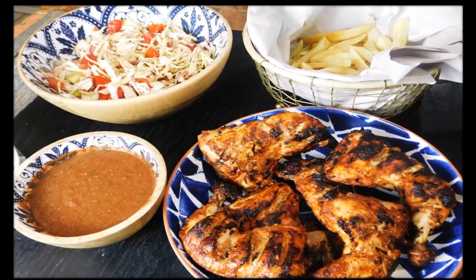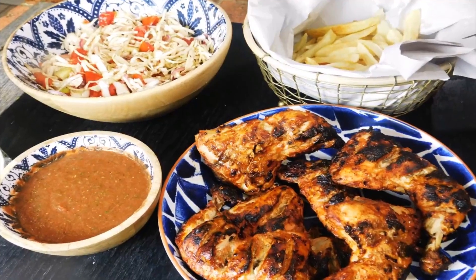Welcome, Karibuni, to Aroma of Zanzibar. Today I'm going to share with you how I'm making this delicious chicken sekela.